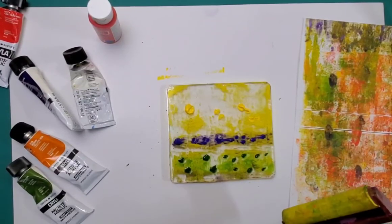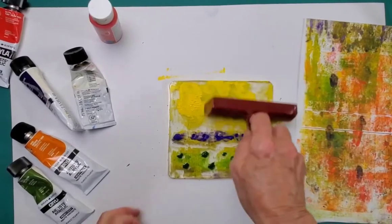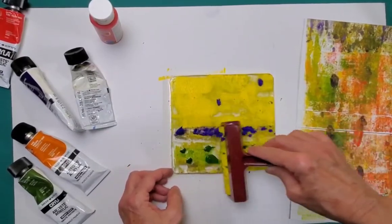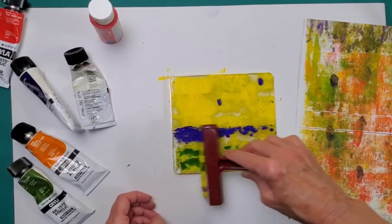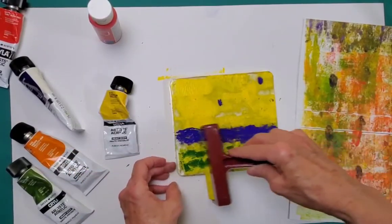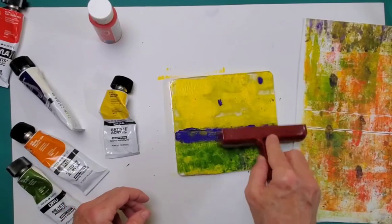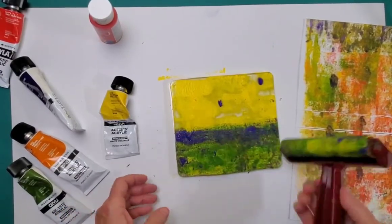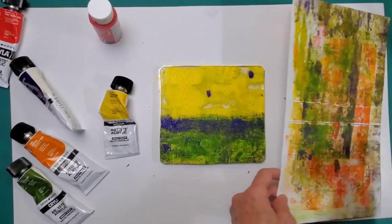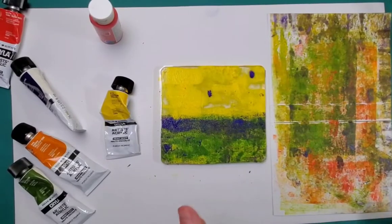I did a print like this a while ago. My brayer is super squeaky — does anybody know how I can fix that? It's making me a wee crazy. I'm using a yellow — I think it's cadmium yellow. These paints were given to me years ago and I have used them and used them, but they're really starting to dry out. This is kind of my last hurrah with these paints.